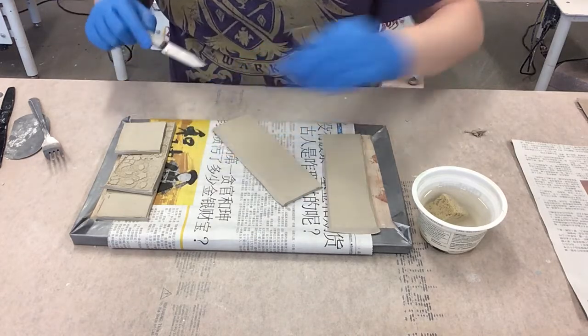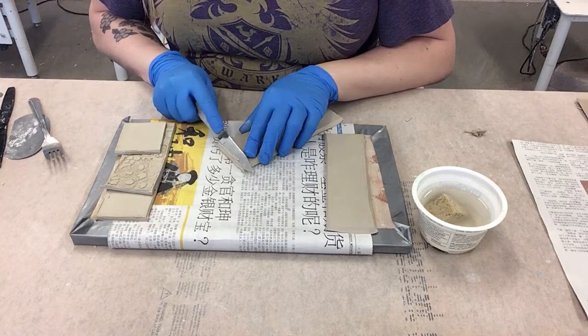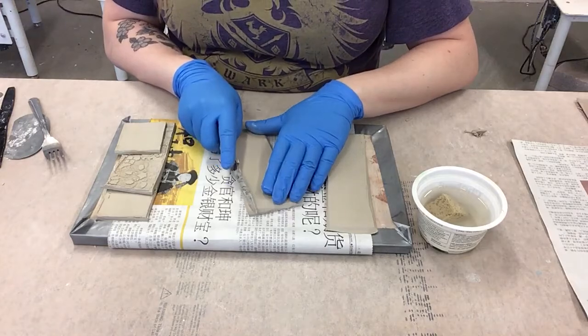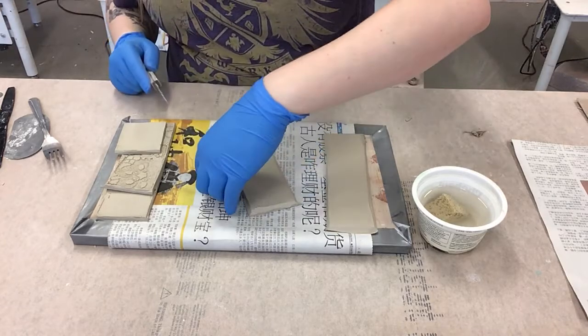I tried to do as much prep work as possible before starting the video so we don't have to watch all that again. Watch video one if you're wondering how she put that pattern on or how she used the stencil - all those things are covered in video one. But this is video two. Welcome to video two.